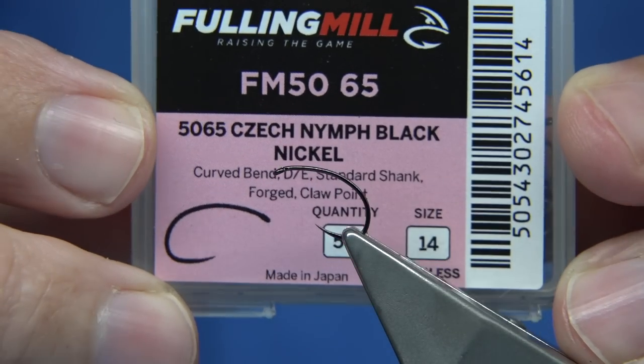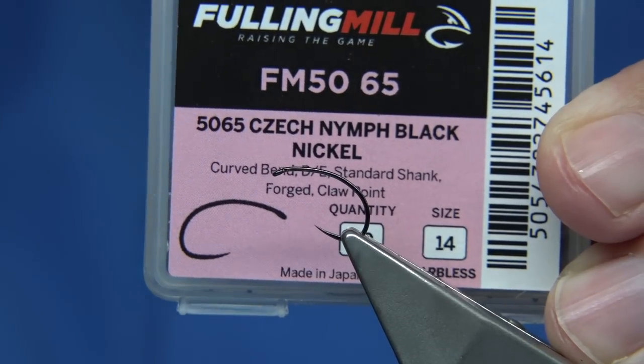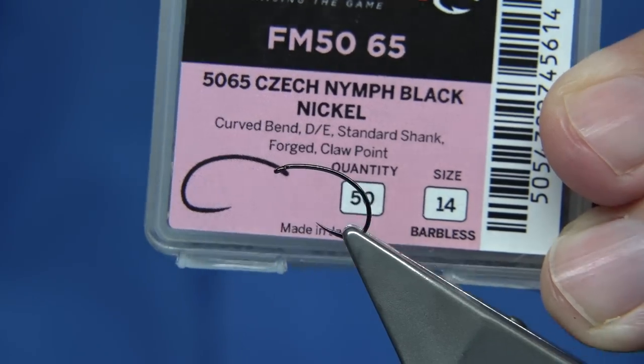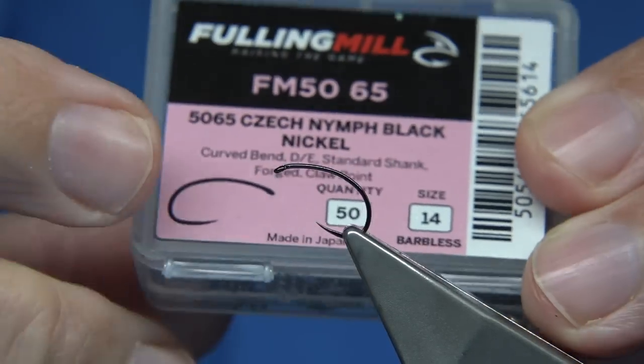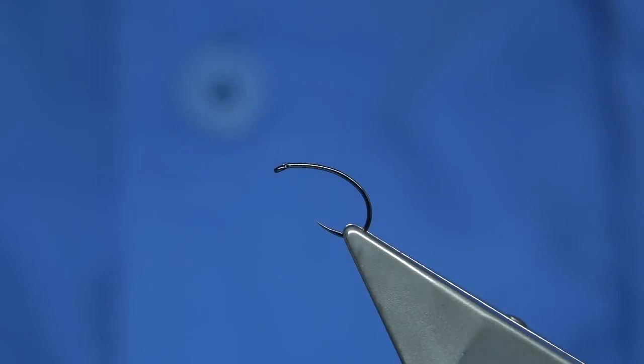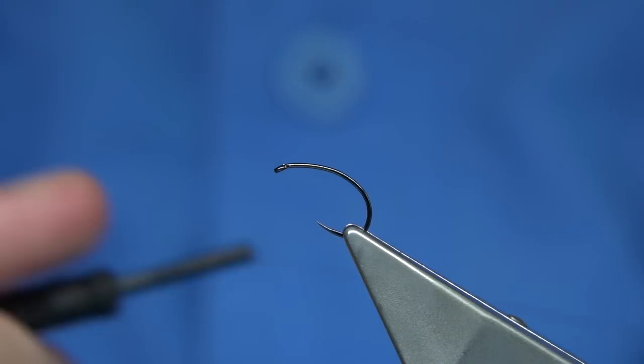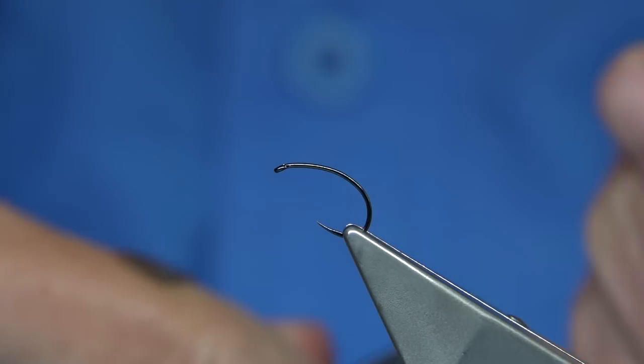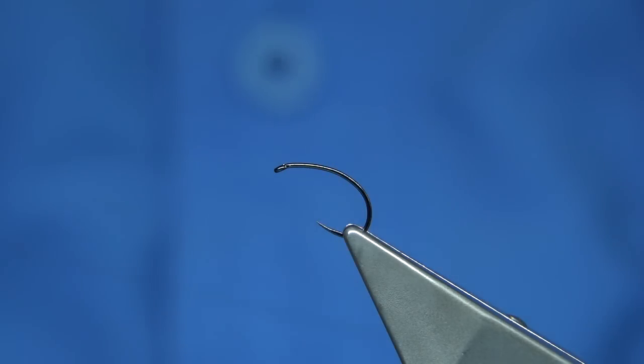I'll start with the hook — this is a Fulling Mill Czech nymph hook. It's a nice medium wire, standard wire hook that can do dries as well as nymphs. The thread I used was dark brown Uni 8/0 — I'm just going to wax through it first.